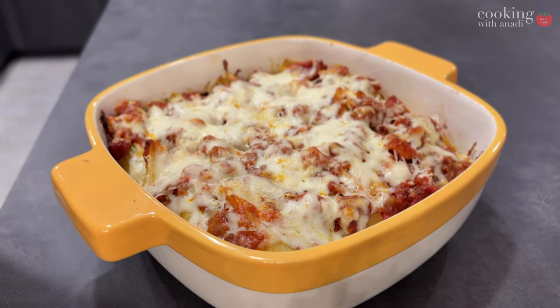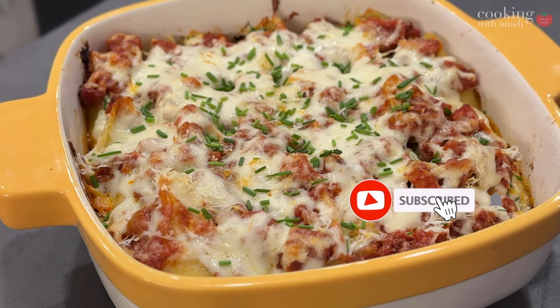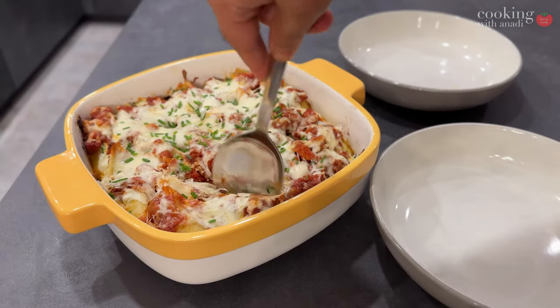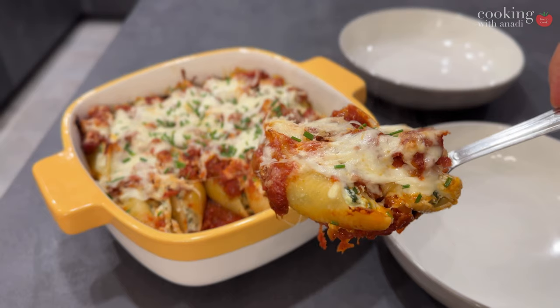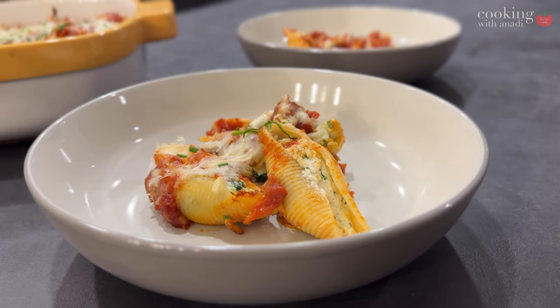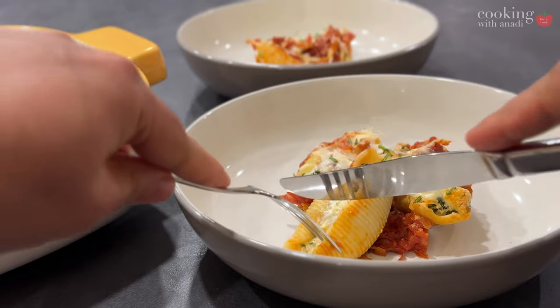And this is ready to enjoy. It truly was a joy to eat this meal — the Amatriciana sauce, the stuffing, and the pasta just came together beautifully. While Amatriciana was new for me, maybe it wasn't for you. Let me know — have you had this before? And what else do you want me to try next when it comes to sauces and Italian food?